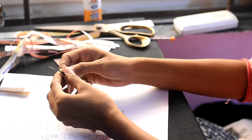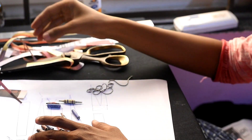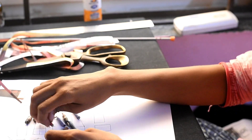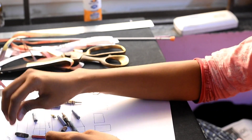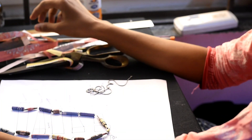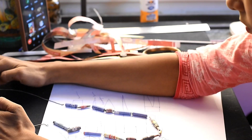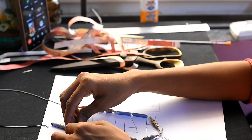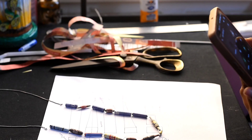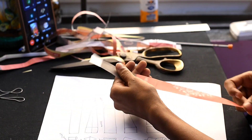Okay, let's see. I'll arrange it here. I am going to fold it in a little bit.